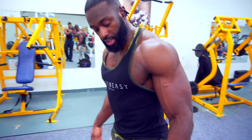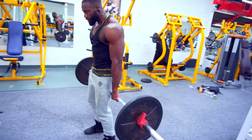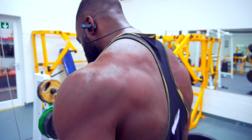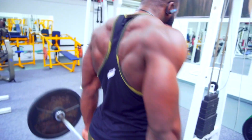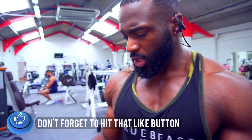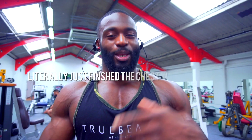Then he said, step over and do 20 reps like this. And it's the same thing again, except it's a bit easier to pinch back because it's already behind you.